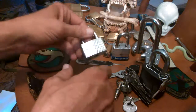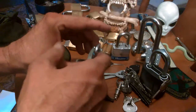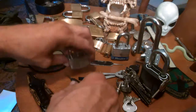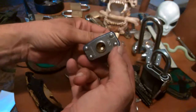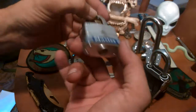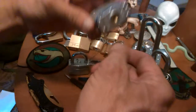Hello everyone, today I'm going to do something on warded locks. The reason behind that is the first lock that I picked was a pin tumbler — I mean, I've opened up other locks, but the first lock that I picked was a pin tumbler Master Lock number three.